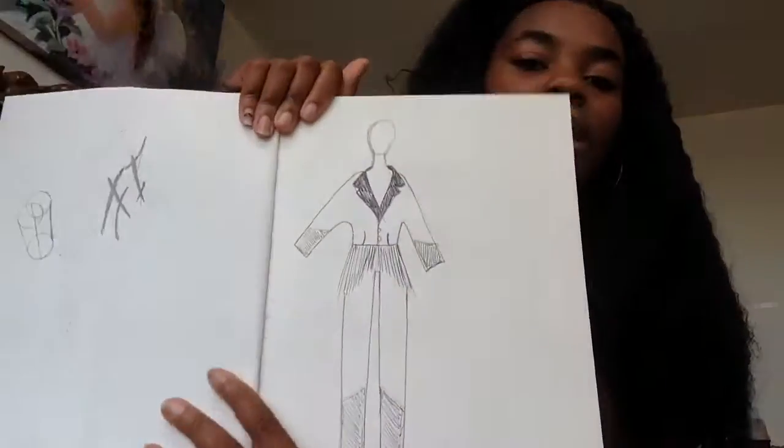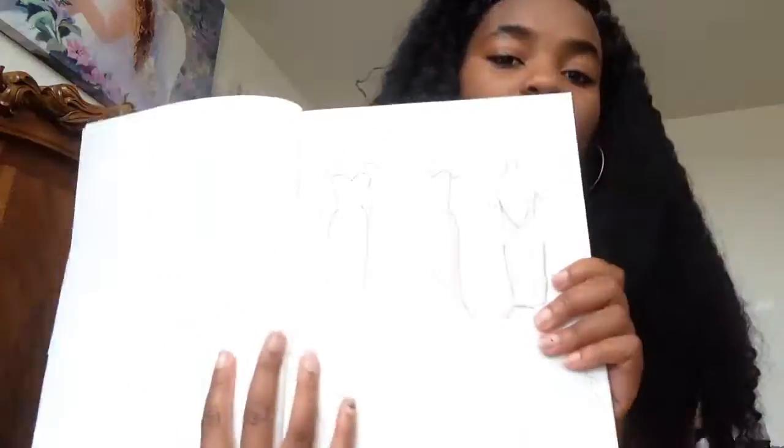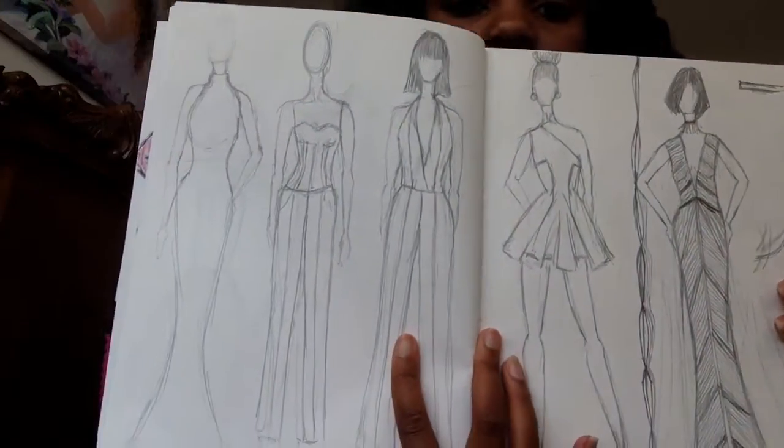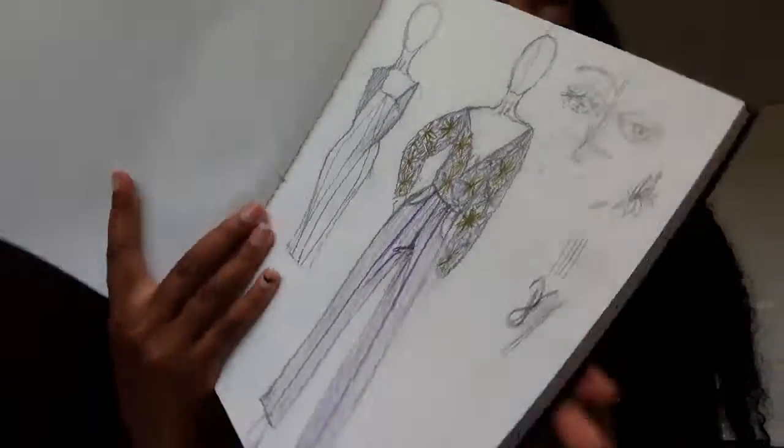But your sketchbook can also just be used to draw random things. These are my thumbnail sketches for that Yves Saint Laurent project, and there are more thumbnail sketches too. It can be anything you want — when you come up with an idea, like this is something I created for my pattern making class, when you have random thoughts, random dresses and stuff like that, that's what your sketchbook is really used for. When you just randomly get inspired by things, you use your sketchbook to think out your ideas.